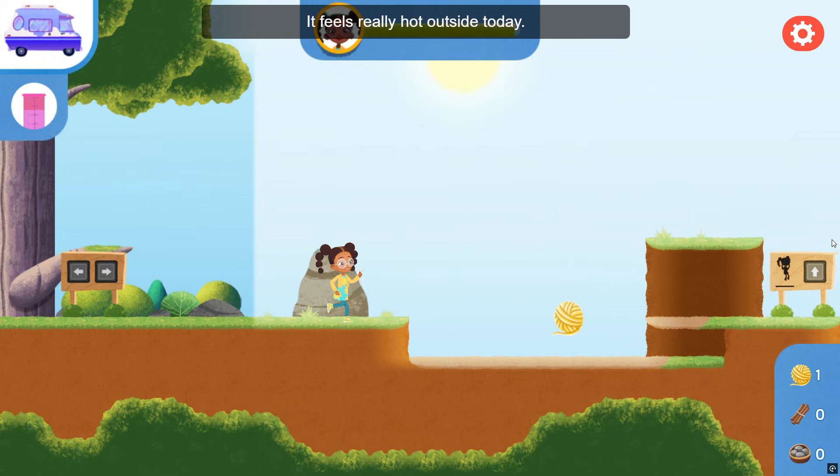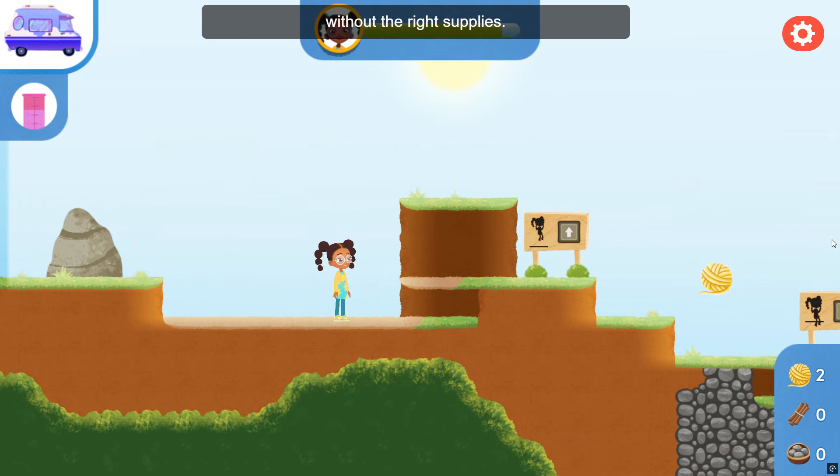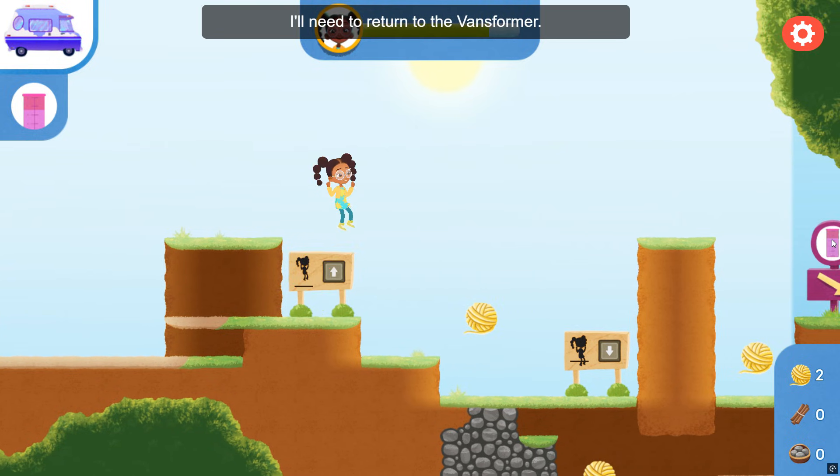It feels really hot outside today. I may lose energy if I stay out too long without the right supplies. Keep an eye on my energy bar. If it gets too low, I'll need to return to the Vanceformer.